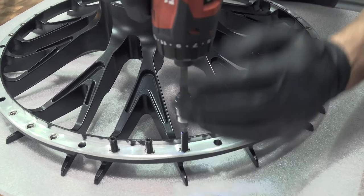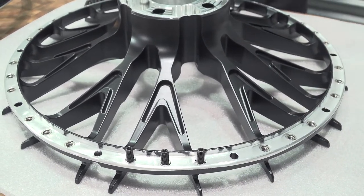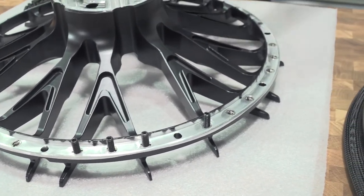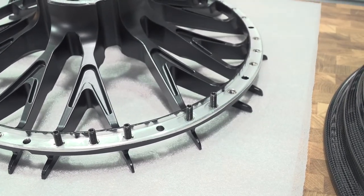We use steel on the back side because it's a little bit stronger — it supports the wheel and can handle more load. Even though we want to make wheels that look good, our number one concern is safety on the road and making sure that the wheels last.